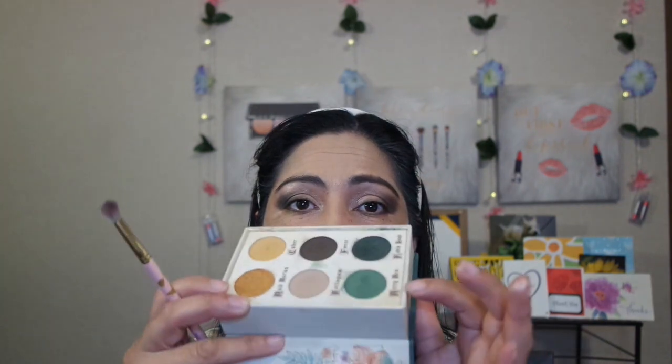The next shade I'm going to use is Merry Men, which is this green one here. I'm going to use the same brush — I've been cleaning it on a little towel I have here. I'll use the Merry Men shade and just blend it into the crease and part of the lower lid as well.